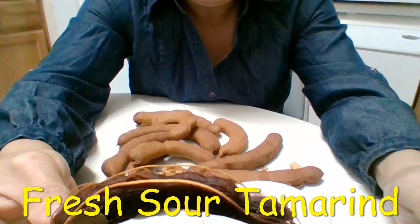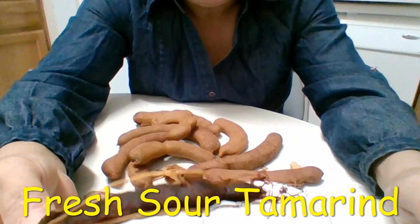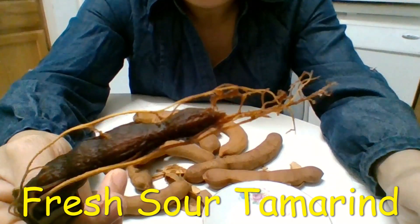But when you cook — when you make hot and sour soup, Vietnamese hot and sour soup — that's a good one.